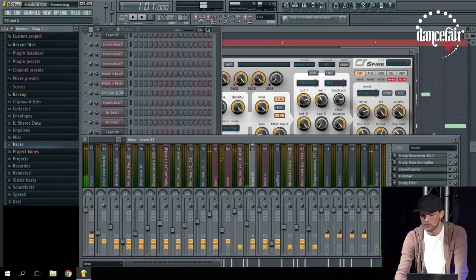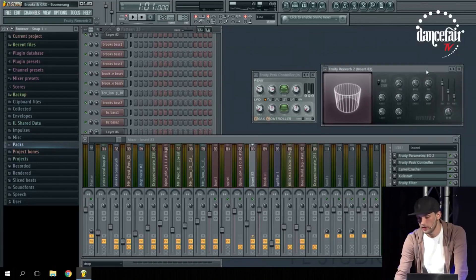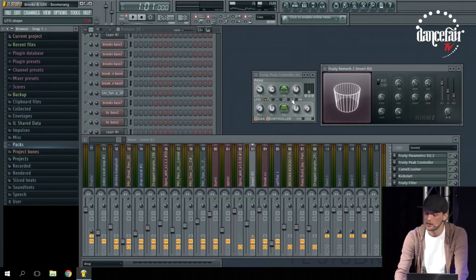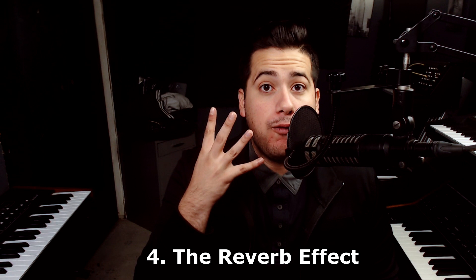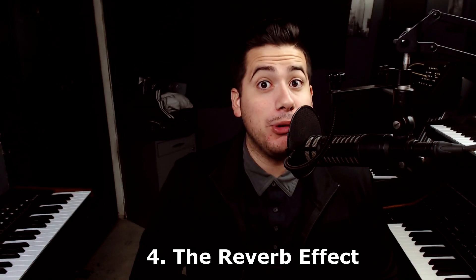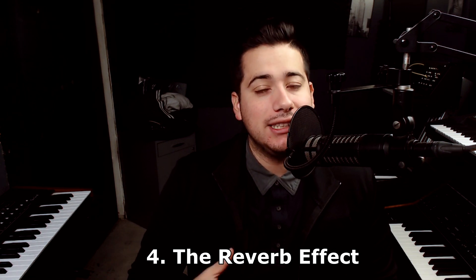Brooks mentioned this pitch automation as one of his secrets when someone asked him to reveal one. My video covered it slightly differently but it's the same concept. Going into the fourth thing — the W&W effect, or the Brooks effect — this is the act of having a reverb that gets reduced when the lead hits and then gets released when the lead is gone, creating a kind of breathing effect.